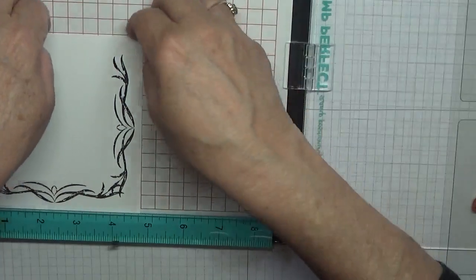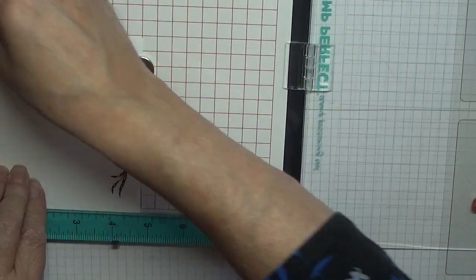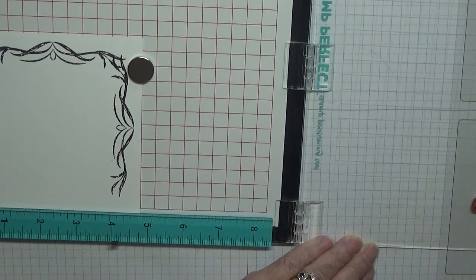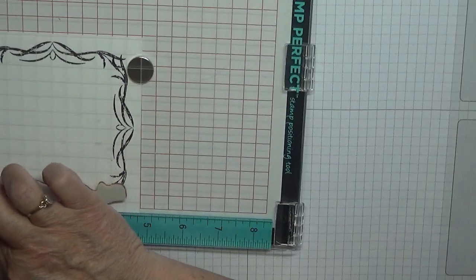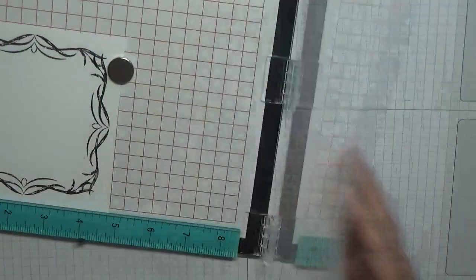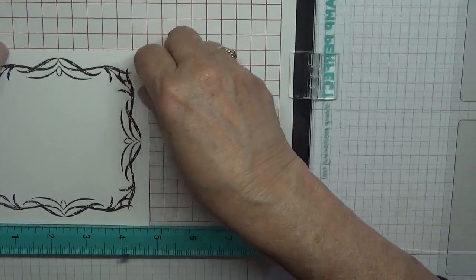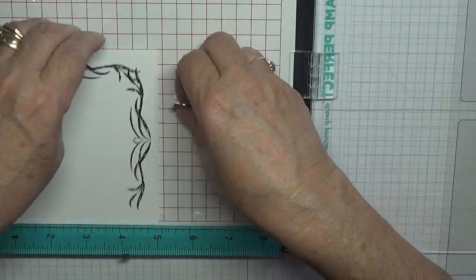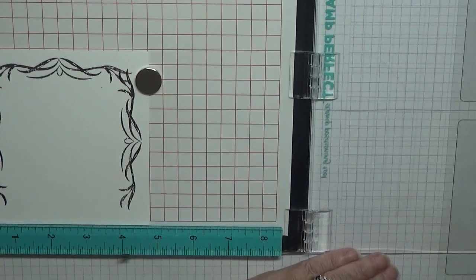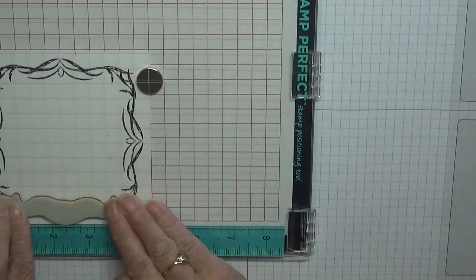If you've got the Stamper Artist you can do this, or if you've got a stamp positioner — Misti or whatever they're called now, there are so many out there. There's my new big one which I've got from Huchanda, a crafting TV channel, and it cost me £14 which is a bargain. And that is all four sides stamped nicely.